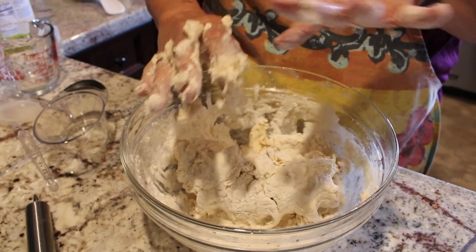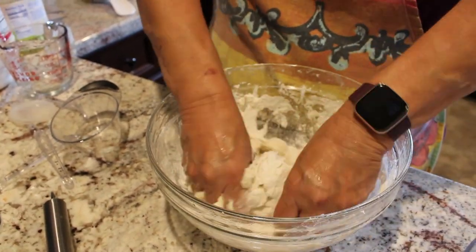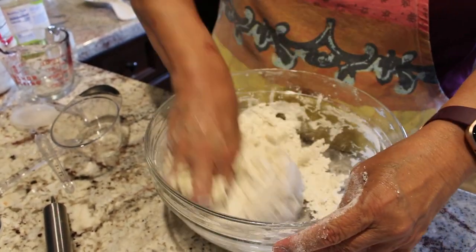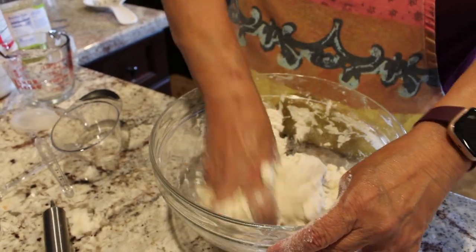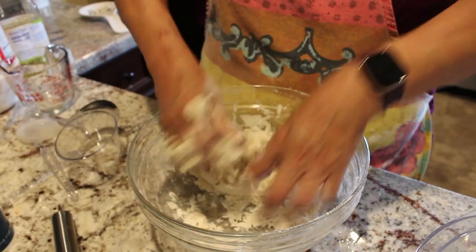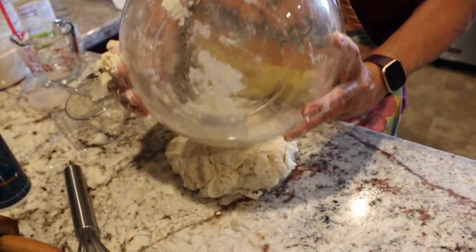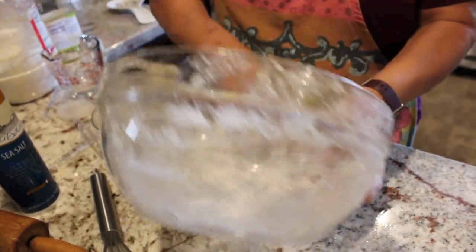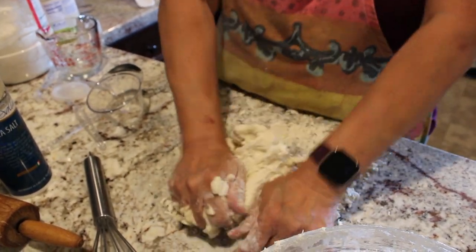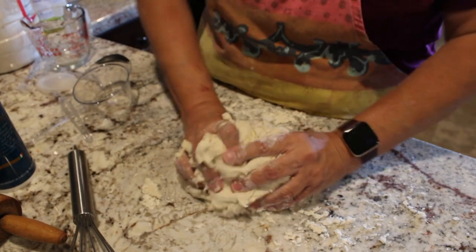Then go in with your other hand. All you're going to do is mix it until all this flour is incorporated into your dough. People ask, why do my tortillas come out hard? You have to make sure to develop the gluten, so you need to knead it really well. Once you get to the bottom of the bowl, get on your clean countertop and start kneading that dough, going in different directions to incorporate all the flour.